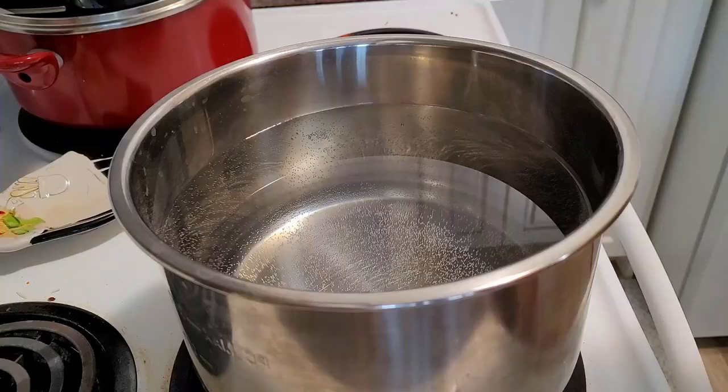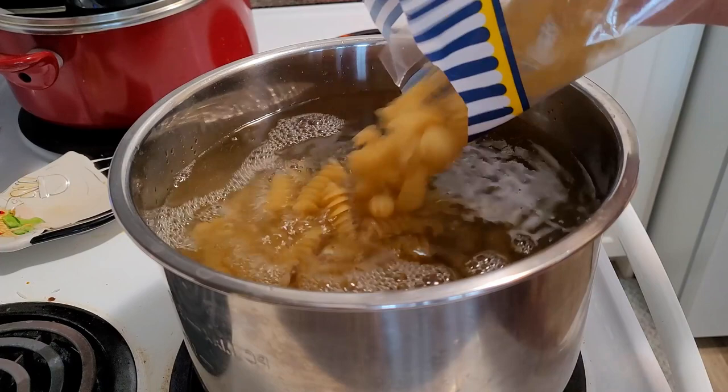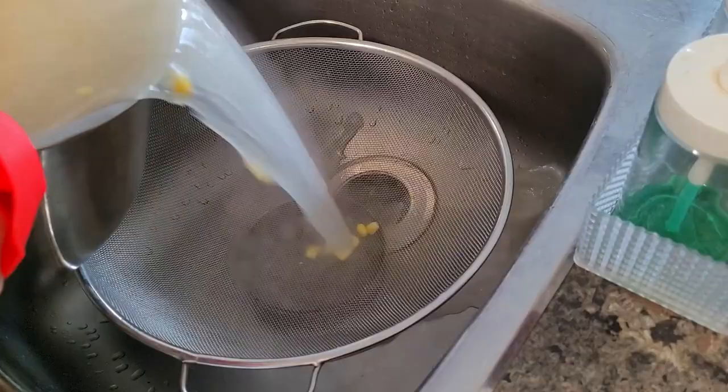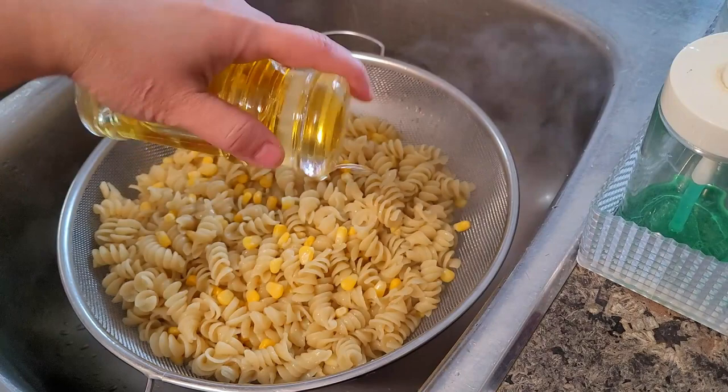Morning, the first thing I prepared was pasta. Boil the pasta — don't overcook it. I also added corn and salt and cooked until done. This pasta can be served cold or reheated in the oven, so I prepared it the previous day itself.